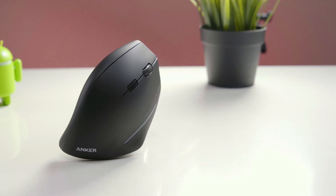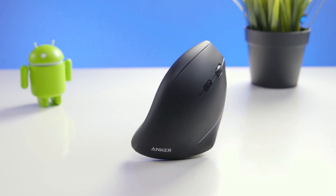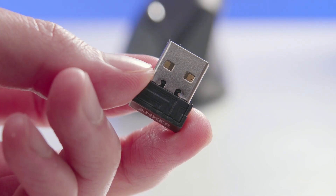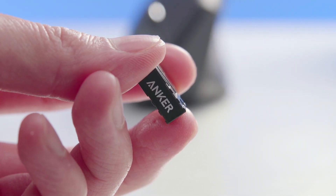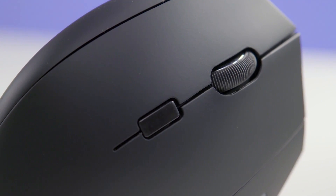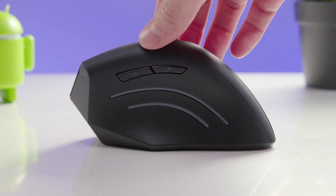Number 5: Anker Wireless Vertical. Because of its vertical grip design, which mimics the natural resting position of the hand and wrist, the Anker 2.4G Wireless Vertical Ergonomic Optical Mouse offers exceptional ergonomic support, despite lacking features seen in more expensive models. The mouse is equipped with 3 DPI settings — 800, 1200, and 1600 — which may be altered by a button situated on the ridge running across the top of the device.